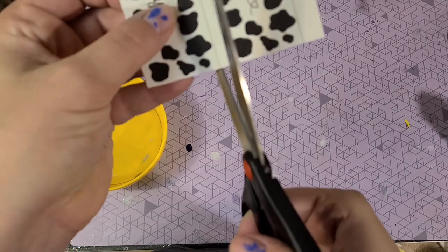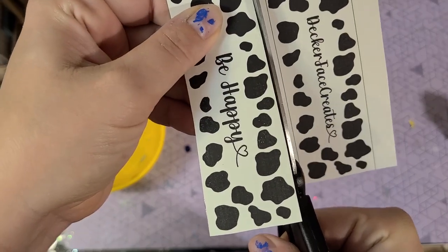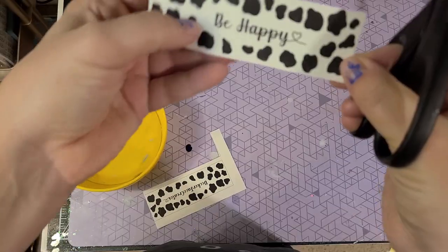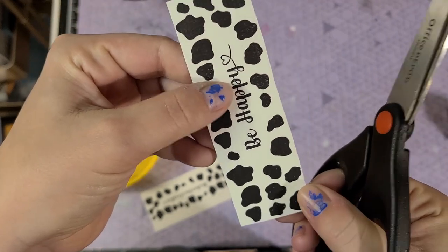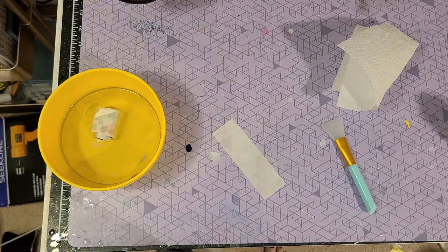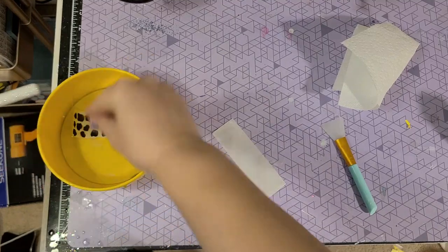After it is printed and sealed, I wait 24 hours. Then I'm just cutting along the inside of that line — remember that rectangle is just a guide, but we don't actually want to put the rectangle portion on the pen. It doesn't have to be perfect; this is a clear water slide so you're not going to be able to see the edges. Dunk it in your water — it usually takes about 45 to 60 seconds depending on the brand, so check your specific brand. Then you can put it on your pen.